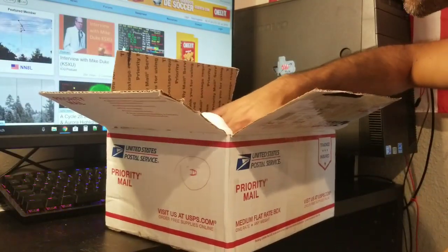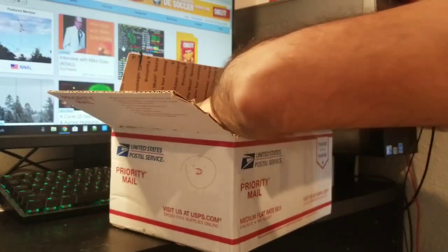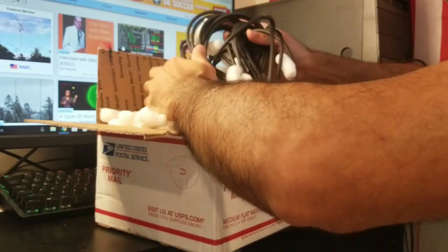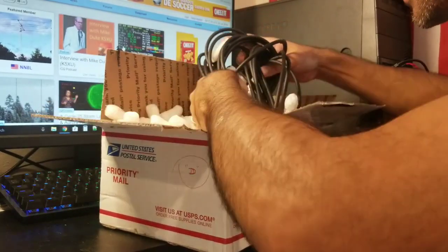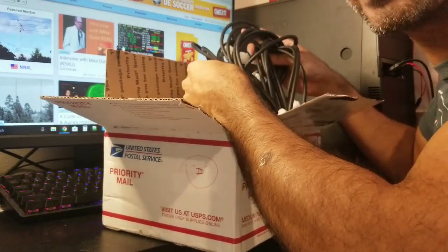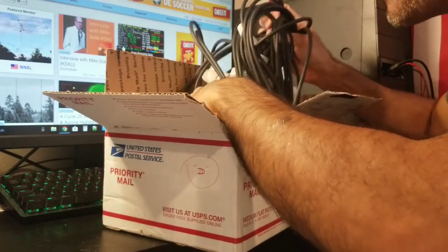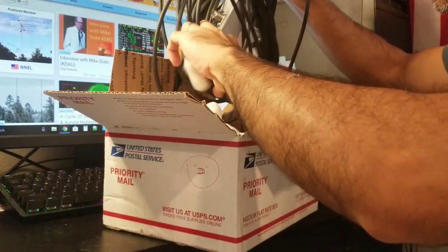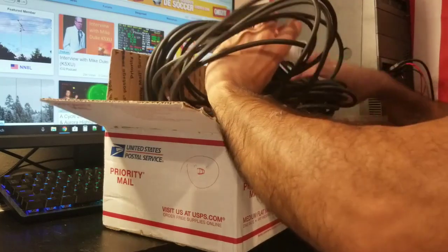Let's see the quality of the product. I'm liking what I'm touching. It's incredible how someone can get excited about touching a piece of cable — but well, that's us ham radio operators.